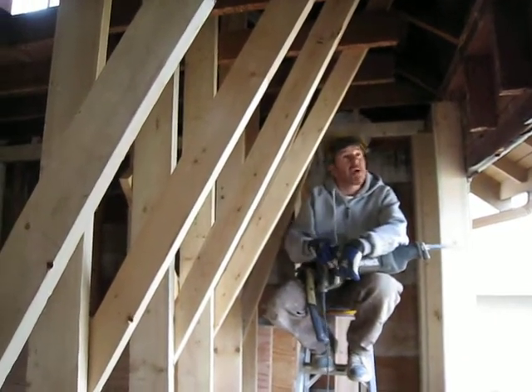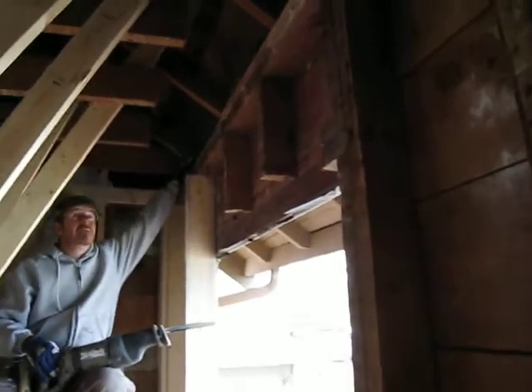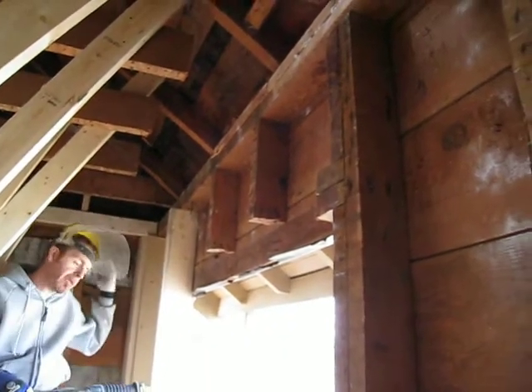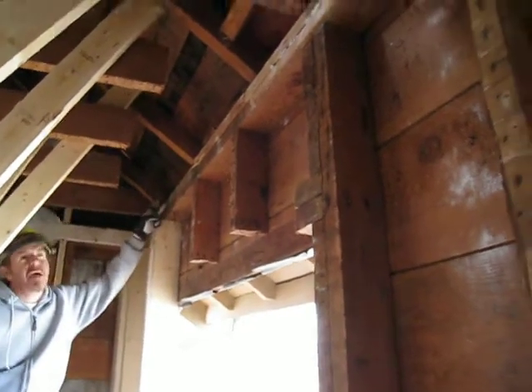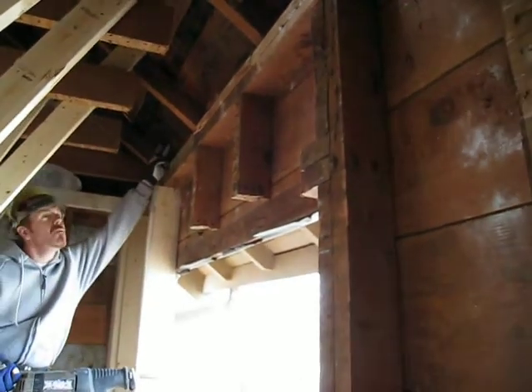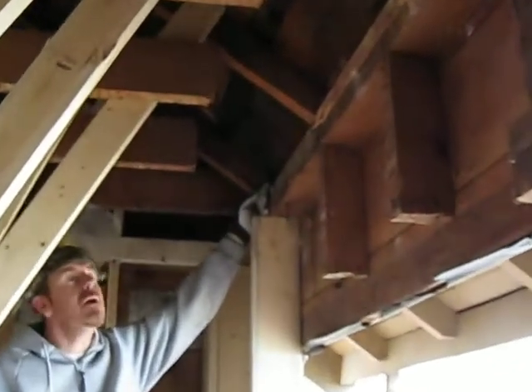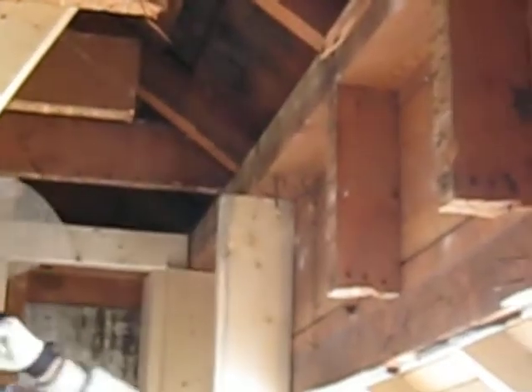They're cutting out the old bird's mouth from the rafters. Since the new header has to be much taller to absorb the span, they essentially have to cut out the top plate and part of the roof to allow them to slip the new header up over the cripple studs.